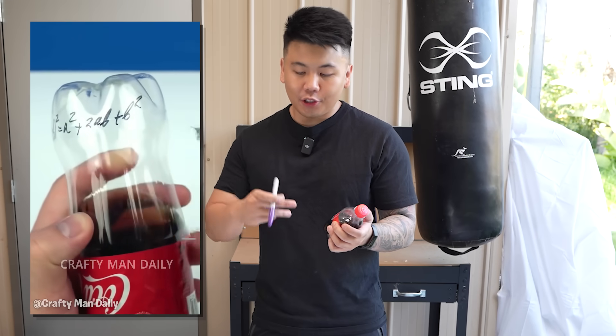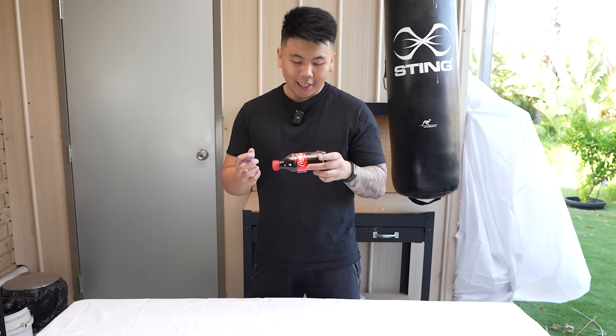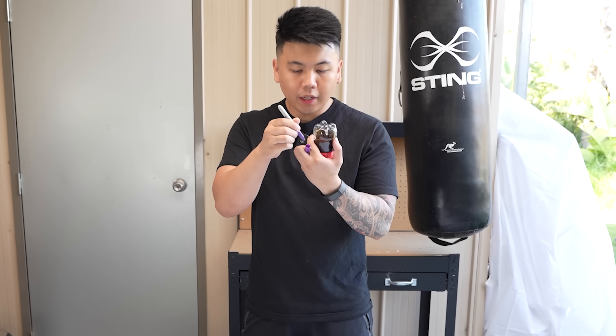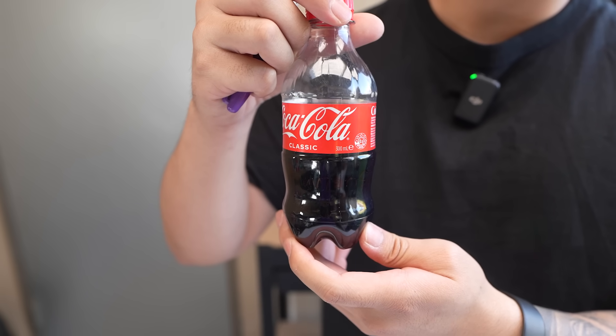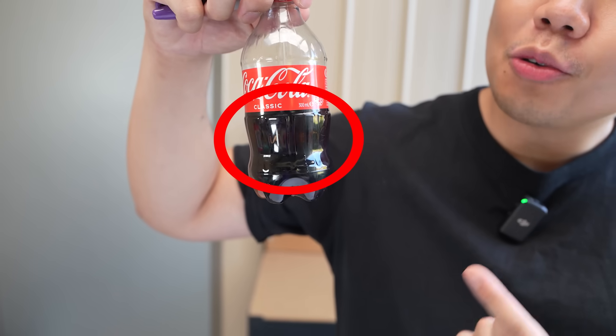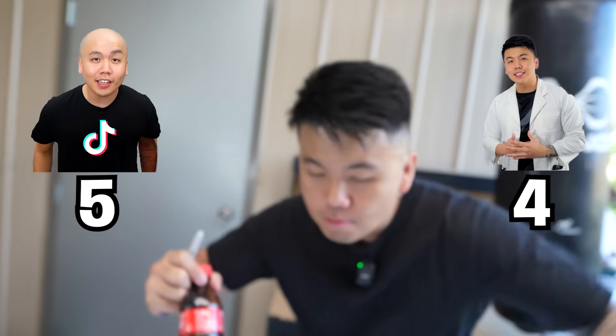The next video says if you use a permanent marker to write at the bottom of a Coke bottle, you won't be able to see it. Interesting. So I just wrote a message on the bottle. It looks like you can still see it. This is what I wrote, and if you flip it upside down you can still see it. Even though you barely can see it, you can still see it. So that's my point.